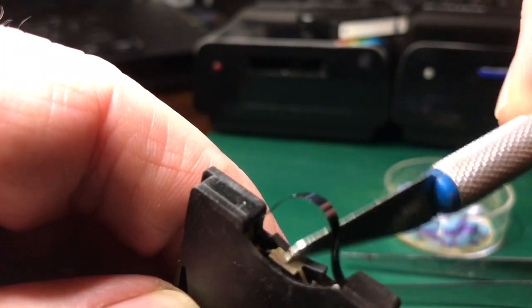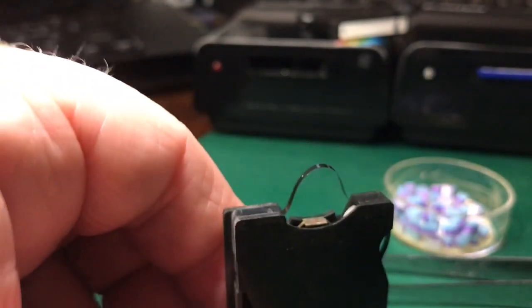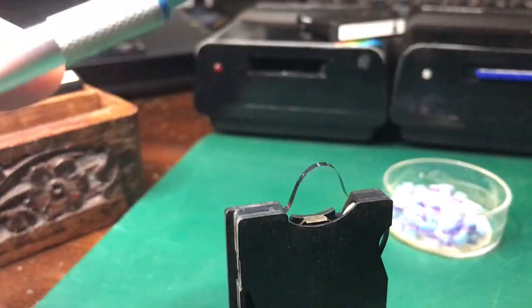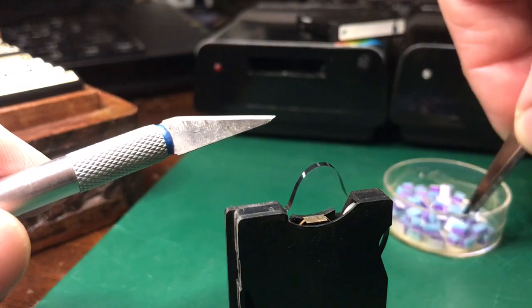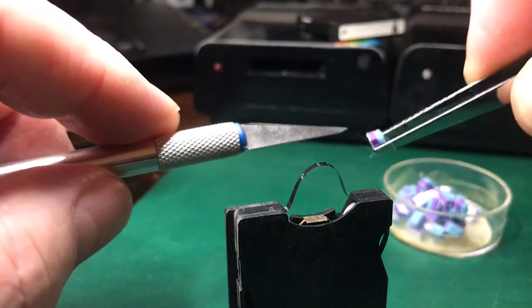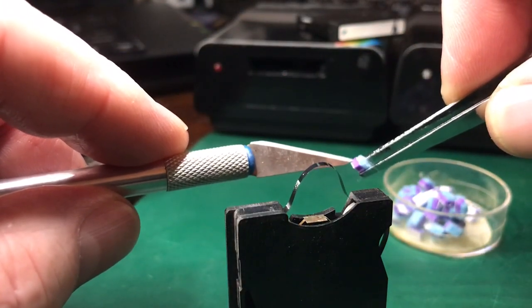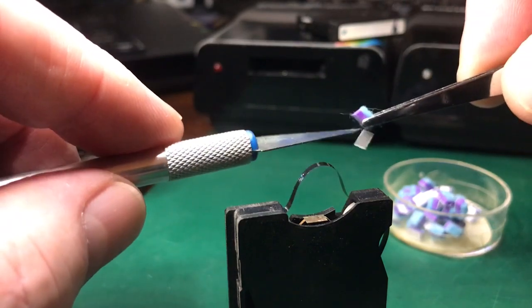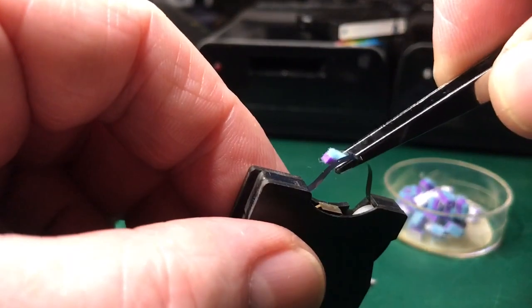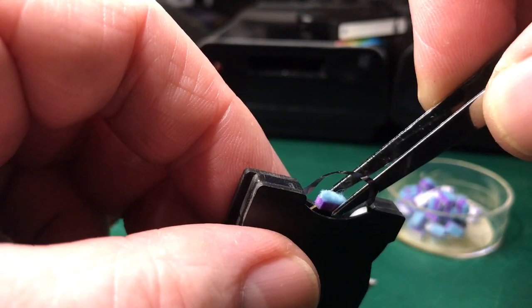Don't press too hard because the spring will be damaged. Now we take one of our ready-made bits of felt and remove the backing paper. Then make sure you get it squared on the metalwork, because once it sticks, it sticks straight away. The glue is really quite effective.